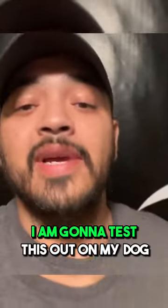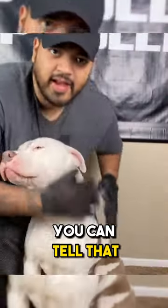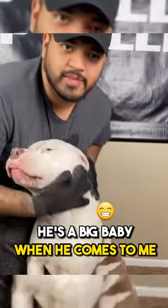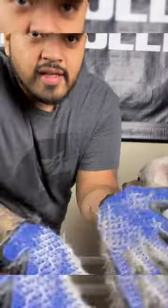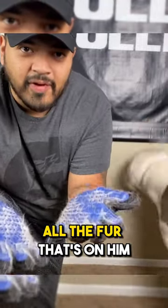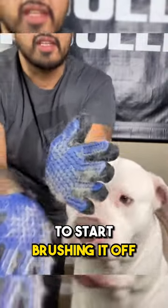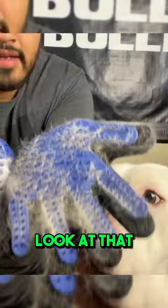A few hours later, I'm gonna test this out on my dog when he's completely dry. You can tell he's a big baby when he comes to me. I took him through a shower with this — I feel like I broke up all the fur on him and made it a lot easier to start brushing it off. Look at that!